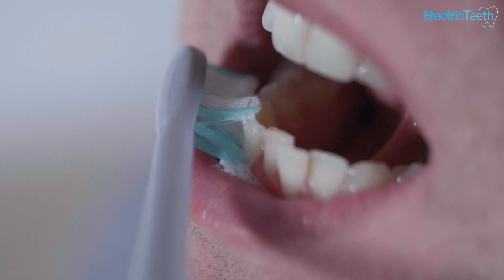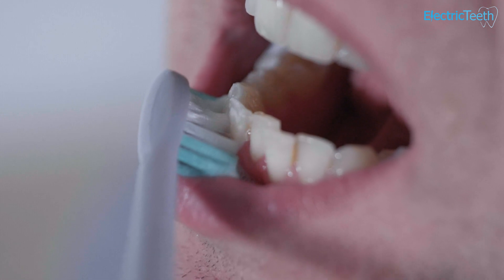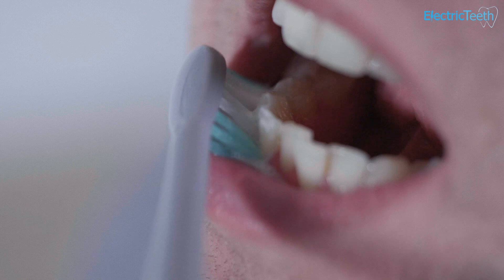It delivers premium brand-like features and functions at a fraction of the cost. If you're not bothered particularly about having a brand-leading electric toothbrush, then the Aquasonic Vibe certainly offers a good value option. However, despite there being quite a few positives, it's not all rosy with the Aquasonic — but the niggles are small in the scheme of things really.